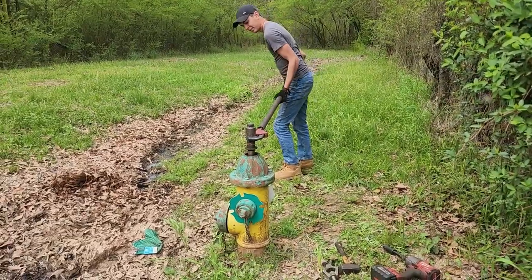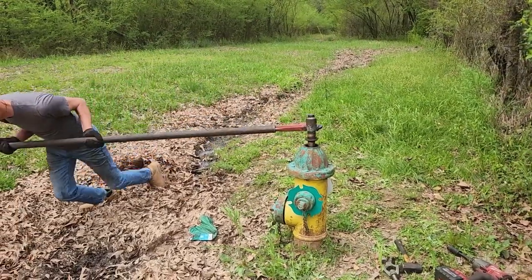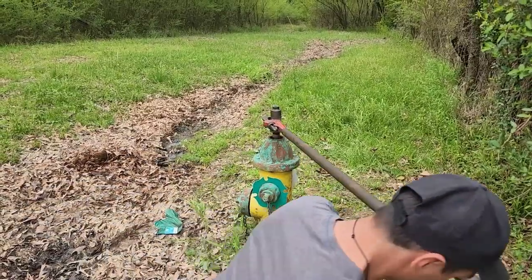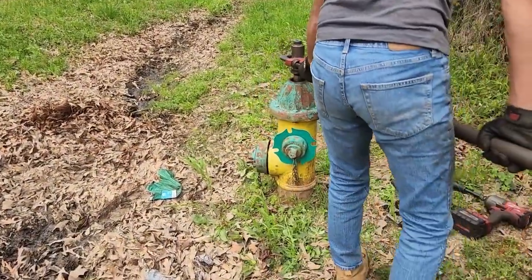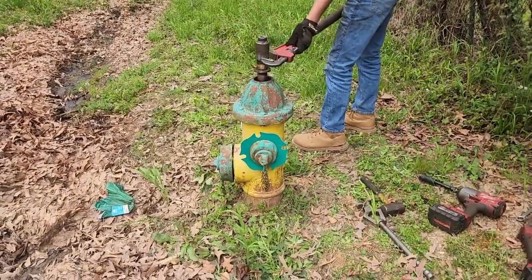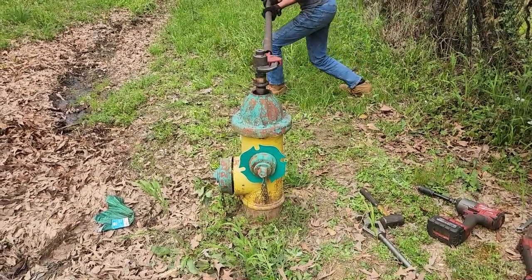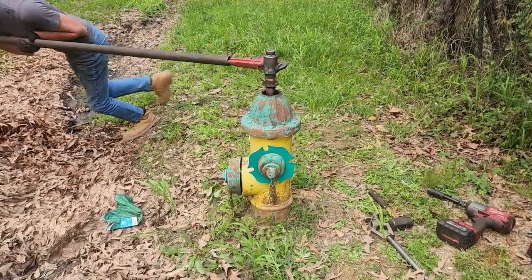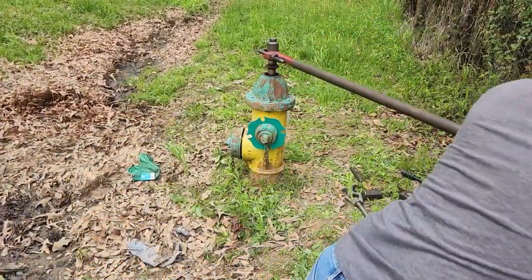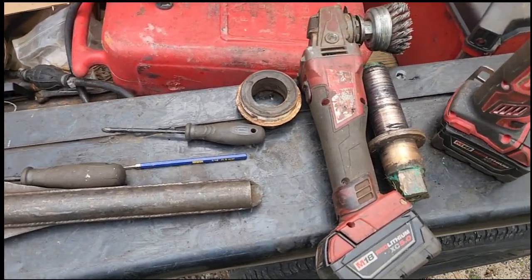This operating nut is ridiculously difficult. You can see we've got a cheater bar on a pipe wrench on our operating nut tool going round and round. This is a Mueller standard, and this is what you have to do when they're this bad. You don't want to use the pipe wrench directly on the nut because it's going to disintegrate that operating nut. Believe it or not, with this one we might be able to clean it up and reuse it.